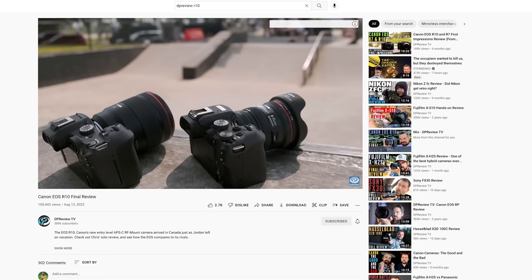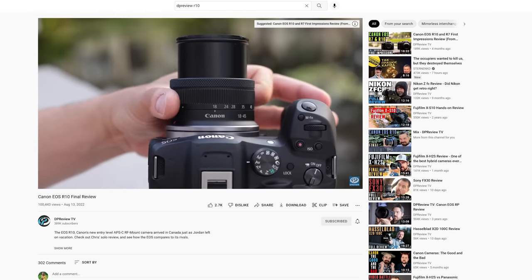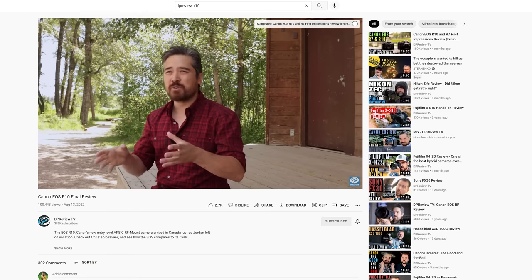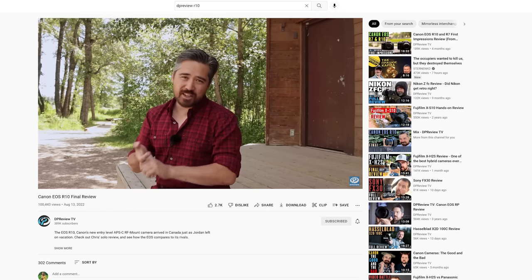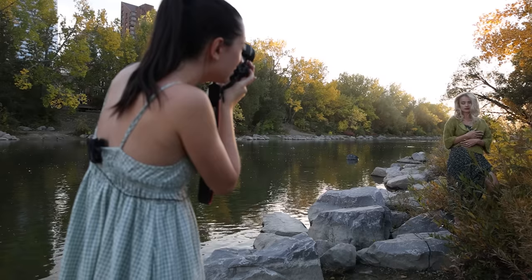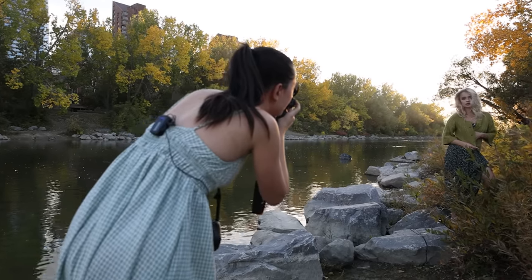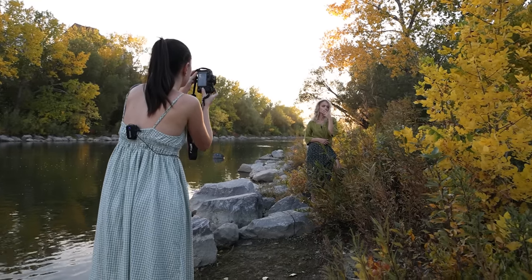If you'd like to know more about the technical specs, which I'm not an expert in, I will link a video from DPReview — it's great and you'll find all the other info you might be interested in there. I will be focusing more on testing the gear at a real-life photoshoot and showing you the images and the video I got.